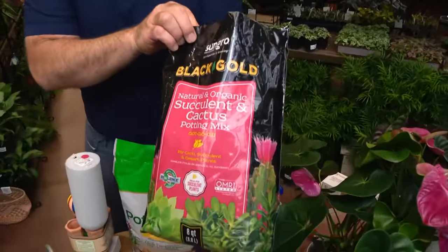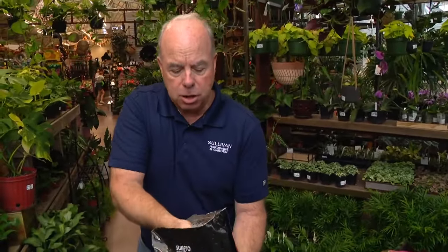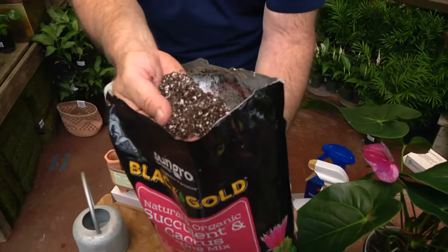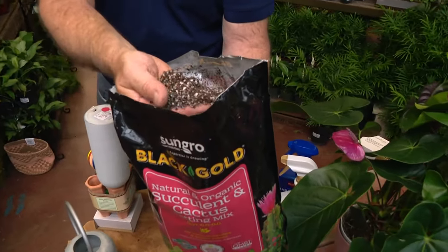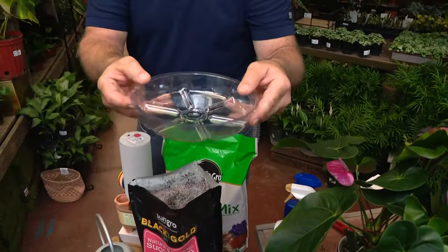We actually recommend cactus and succulent soil for most houseplants. You might think, well, this isn't a cactus — it's a houseplant. But because it's a coarser soil, it drains really well. Probably the number one problem people have with plants is over-watering. When you over-water, the roots sit in wet soil; the saucer fills up with water and the plant sits in it — you should always dump that out. With cactus soil, it drains pretty quickly. There's more damage from over-watering than under-watering, so keep that in mind.